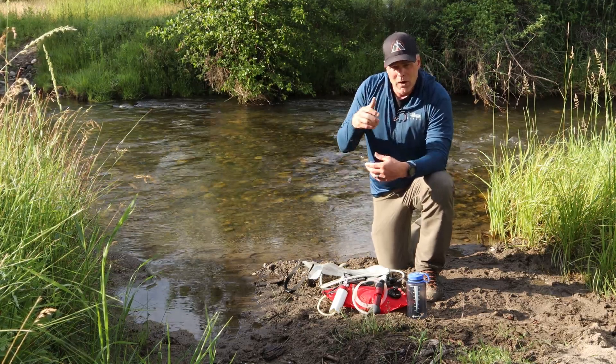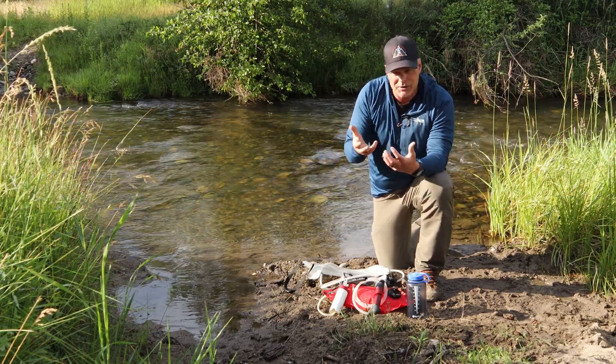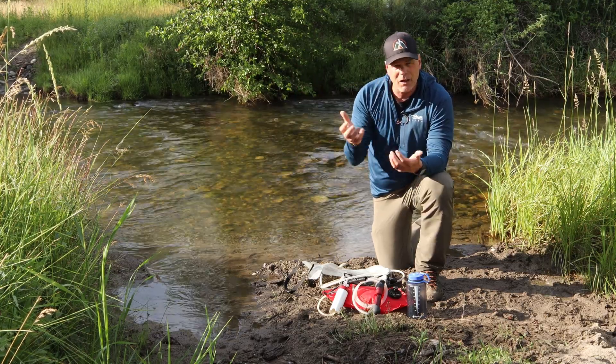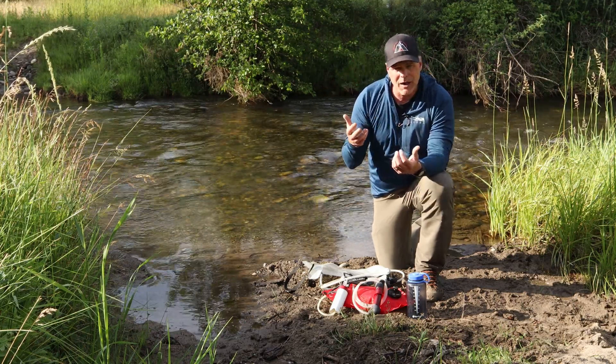A couple years ago we were on an elk hunt in a very arid area, and the only place we could get water was from a small seep. We were able to funnel water from that seep into the bladder, collect three liters at a time, hang it on a rock, and hang out in the shade during the heat of the day — and that's how we collected our water.